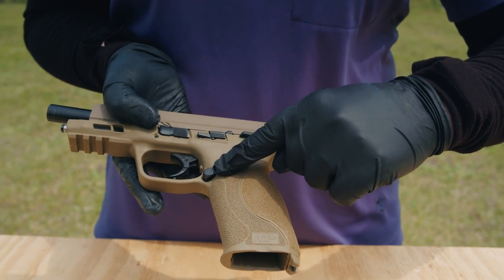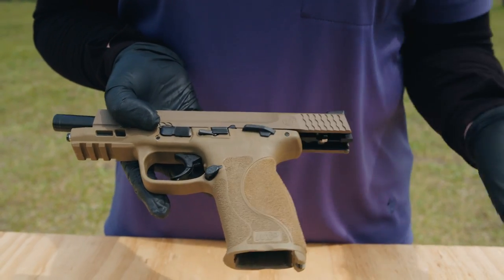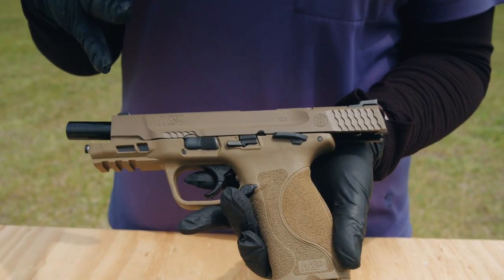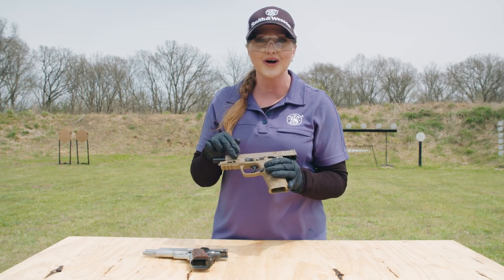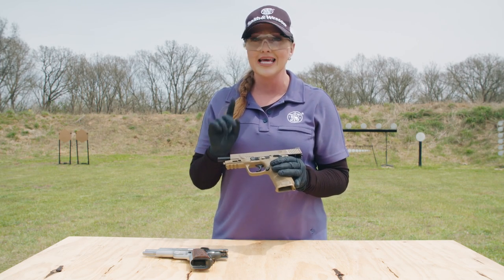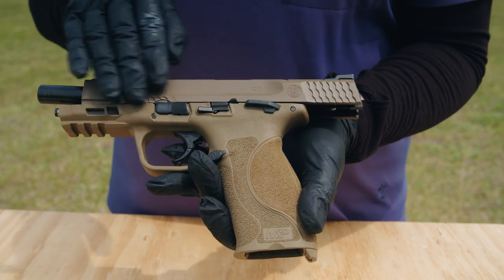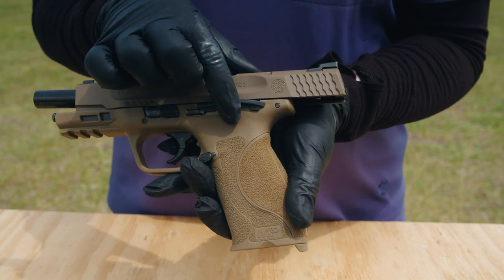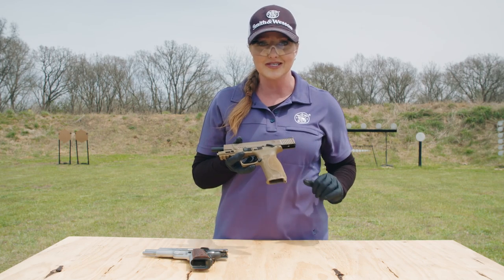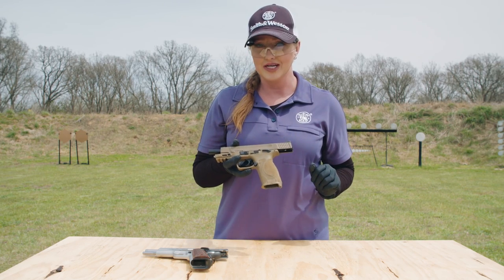Moving up, this button right here on the frame is what you press to eject the mag. It's called the magazine release, or mag button for short. These other controls along the frame each have a purpose. In addition to any internal safeties incorporated into many handguns, your pistol may or may not have manual safeties like this. Flipping up engages the safeties on; down allows the gun to fire.